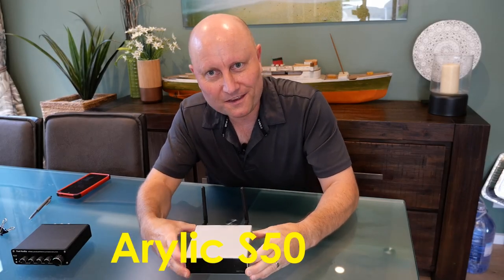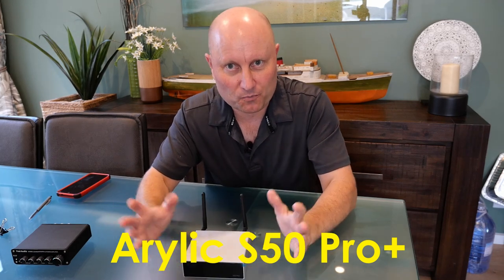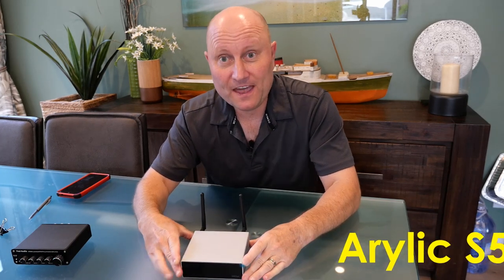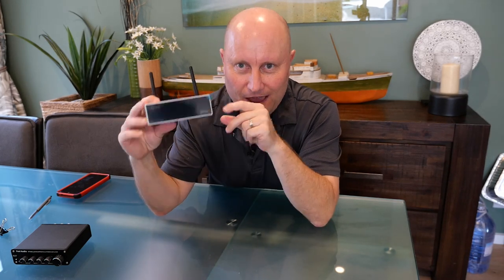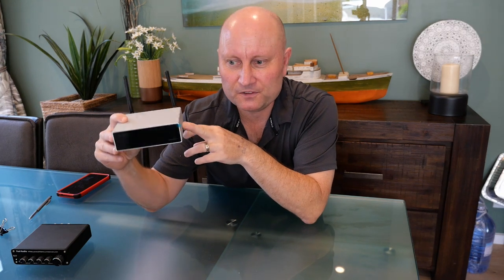Today I'm going to show you what I think is the ultimate TV soundbar hack — the Auralic S50 Pro network media player. It's an absolutely brilliant device. I'm going to show you exactly what it does, how it works, and why I think it makes such a fantastic soundbar system for your big screen TV, as well as a full audio media player, rather than just a typical Bluetooth soundbar.